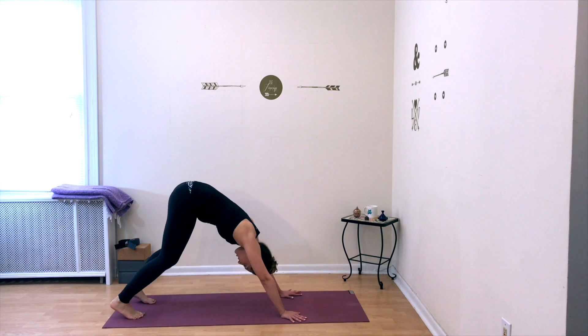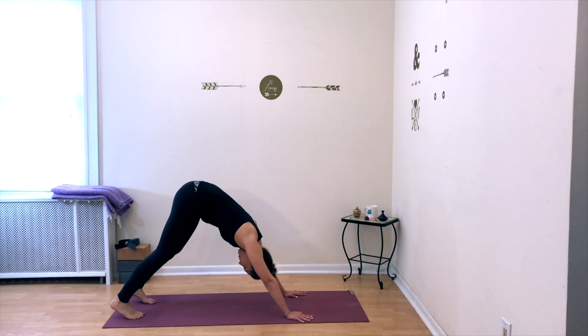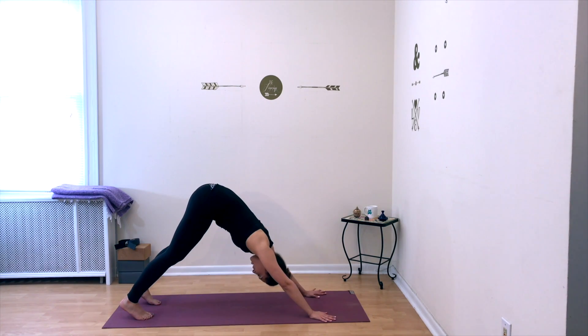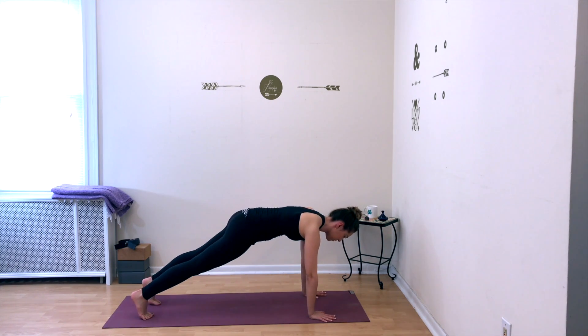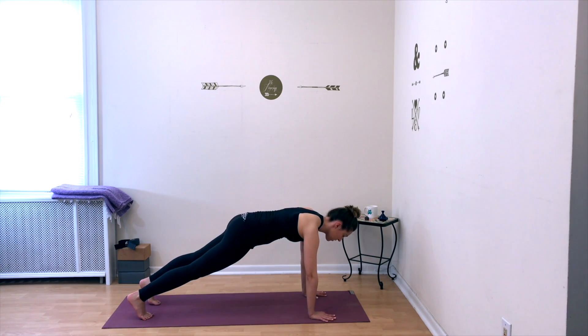Slowly come to stillness in your downward facing dog. Take a deep breath in and a deep breath out. From here, lower your body down into a plank pose and bring your body into one straight line from the top of your head all the way down your back, down your legs to your heels. Hold plank, take a deep breath in and a deep breath out.